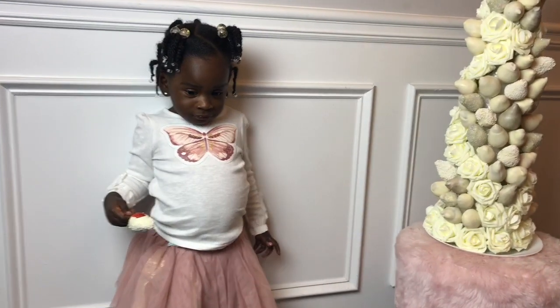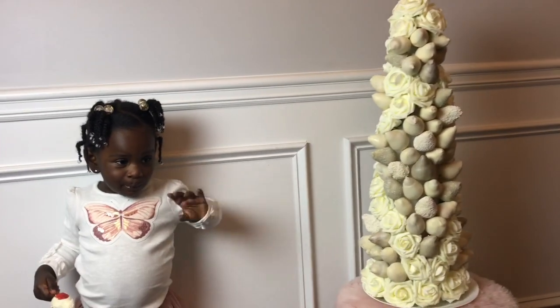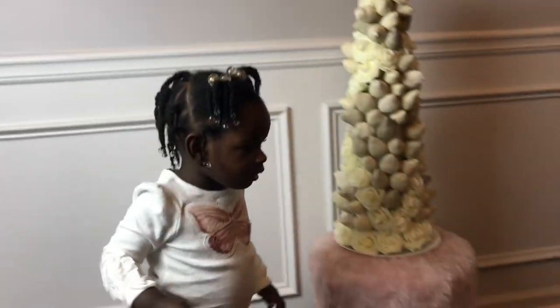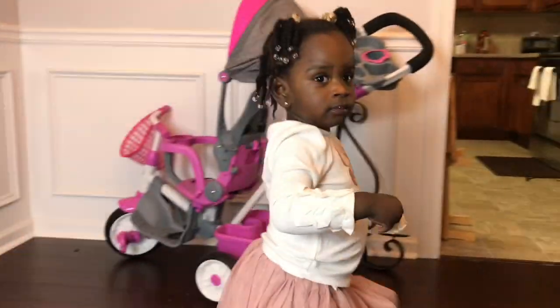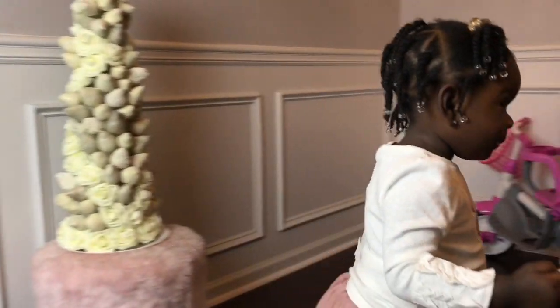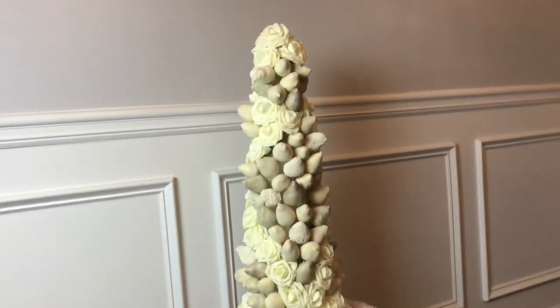Thanks for watching guys. Dakota is loving her strawberries — she's already started to demolish it. If you guys give this a try, please be sure to DM me. I love to share your pictures on my stories. Say bye bye, Dakota. Bye guys, see you guys next time. I won't be looking so crazy — I'll be able to actually talk to you guys.